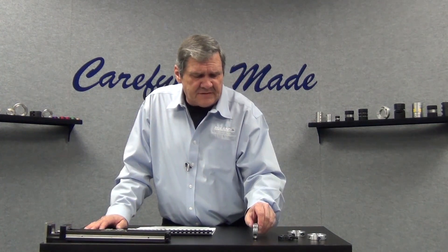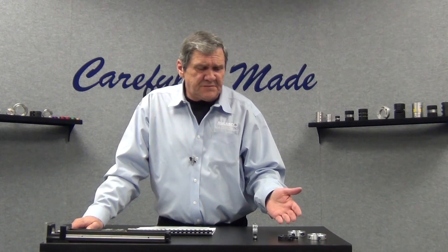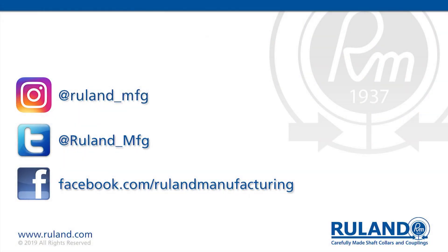Again, a solution for stacking collars, a solution for mounting flags or sensors — the specifications and drawings for all of our mountable collars are available at Ruland.com. Thanks for visiting us. I hope you enjoyed watching the video. We'll see you next time.